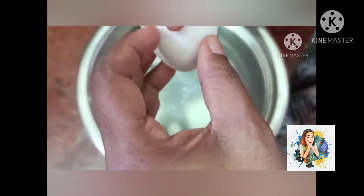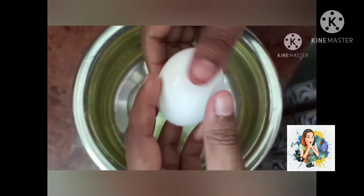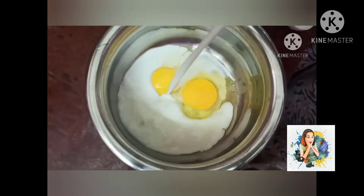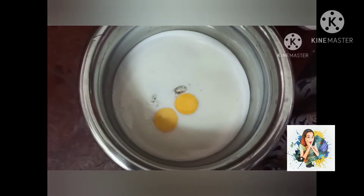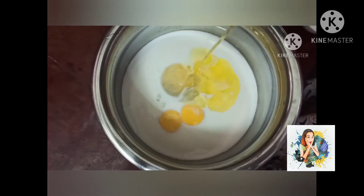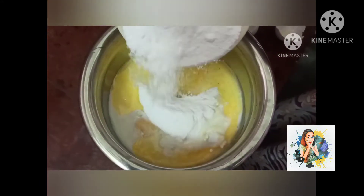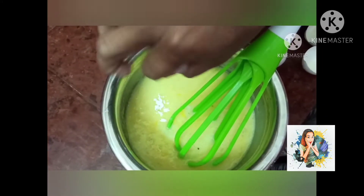I am going to prepare 2 eggs, 1 cup of butter, 1 cup of sugar powder. 1 cup of butter over the mixture. 1 cup of sugar, 1 mixed batch of baking soda.